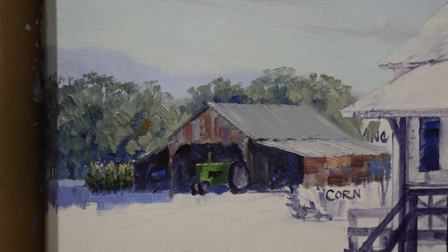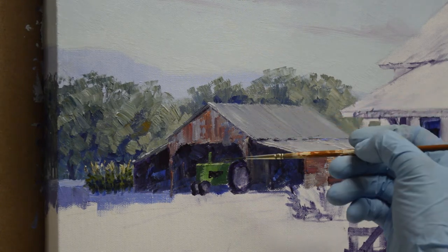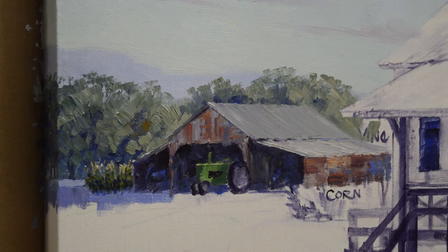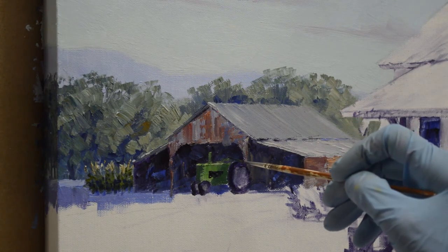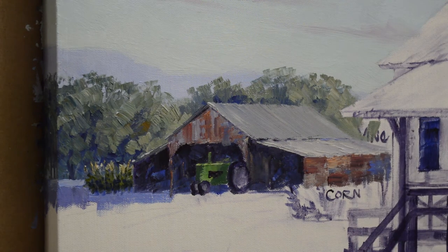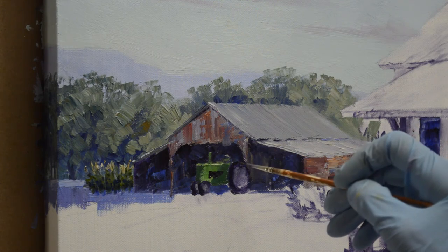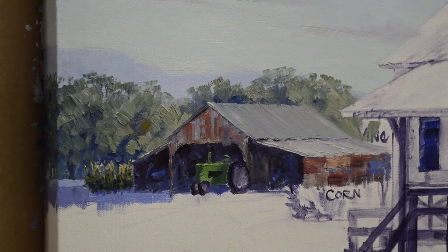I have my reference over to my right side where I can just look at it. The steering wheel is actually not green, so I'm going to have to cheat a bit so we can see it — I'll let the sunlight kind of glance off it. The light is catching just the top of the steering wheel.